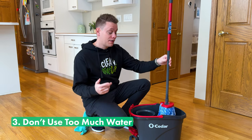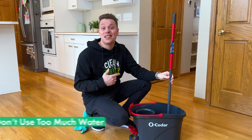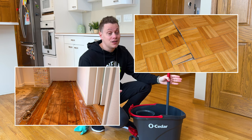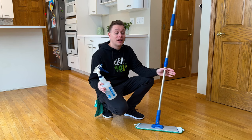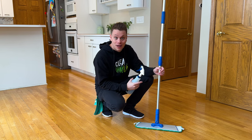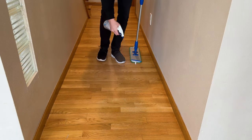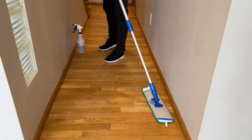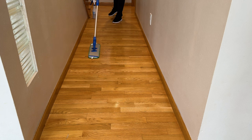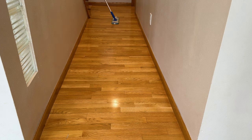Tip number three is to never over-wet your wood floors. This can lead to swelling, splintering, or even something called cupping — which essentially means ruining your floors. That's why I like to mix my cleaner in a spray bottle and use a microfiber flat mop. I just spray the floor in sections and come through with the mop to pull up not only the dirt and grime, but any excess moisture, ensuring it dries quickly.